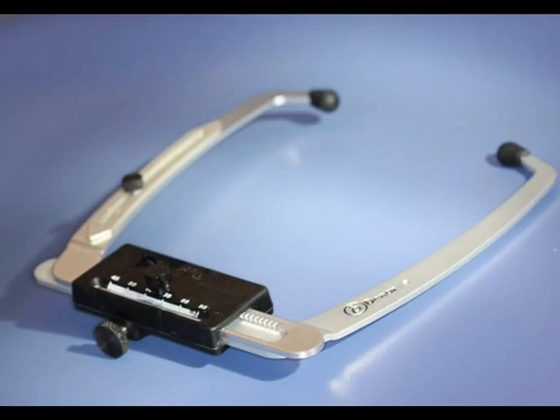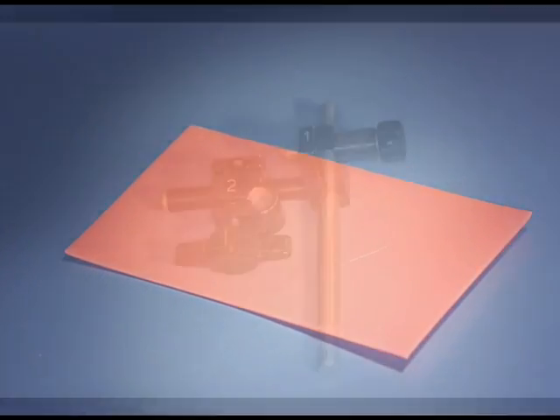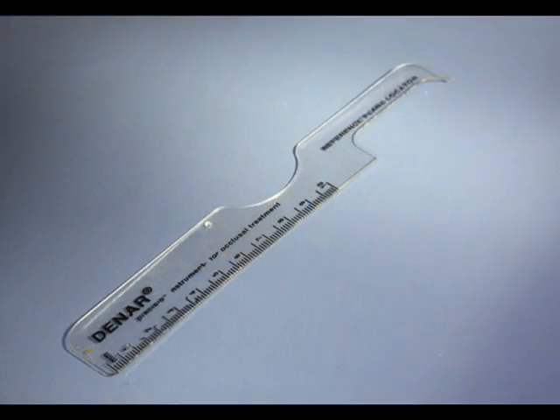This includes an ear bow, a bite fork, some beauty wax, a transfer gig and a reference plane locator.